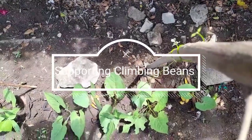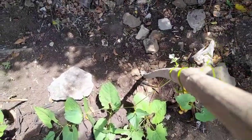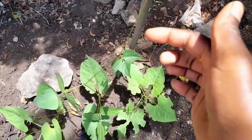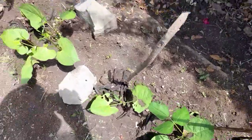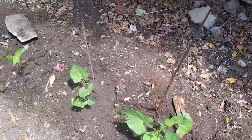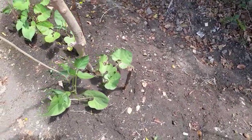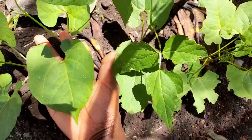Friends, I'd like to give you a quick tour. Look at this — it's been three weeks. We are at this stage and I want to point out some things to you. You'll notice some leaves have been chewed. Look at the size of the leaves — these are super giant climbing beans. Look at my hand.